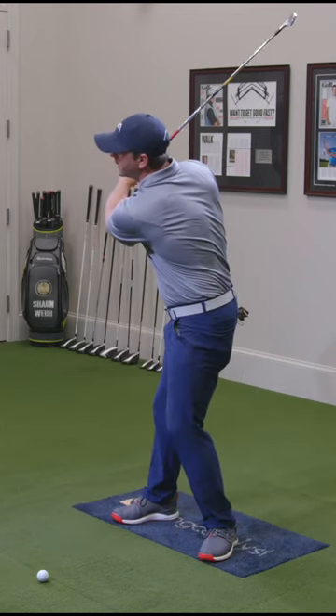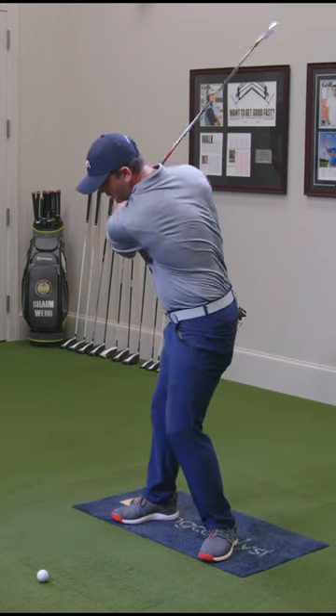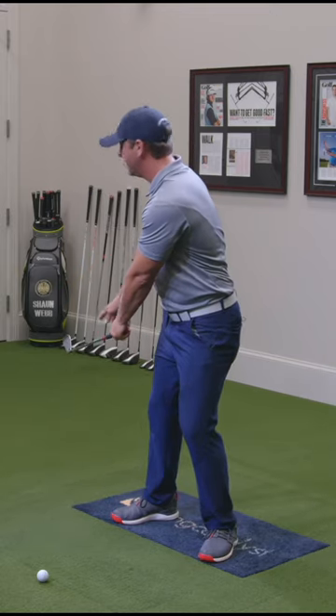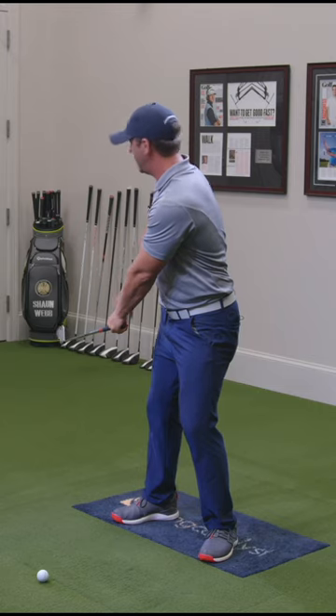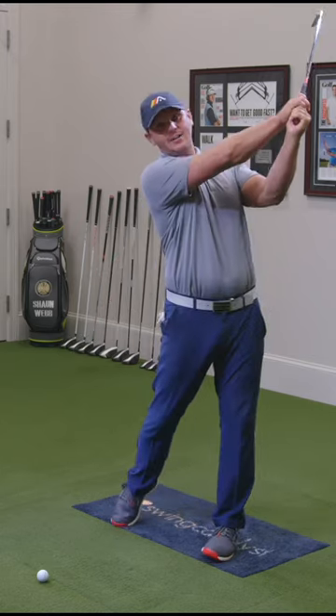Take it to the top, big turn. You don't even need to hit balls like this at first, but take it to the top, let your arms lower down so the club is more behind you, the club head is lower than your hands right here, and then you swing up high to the right.